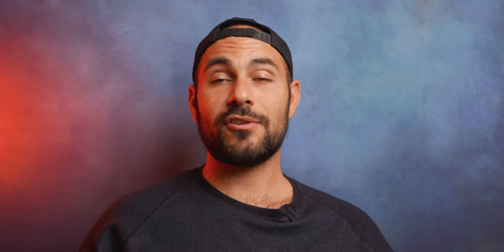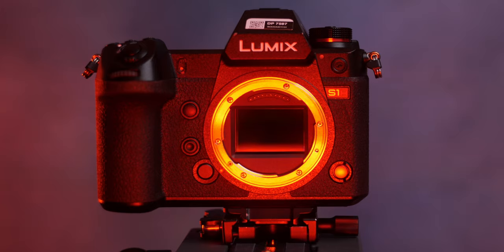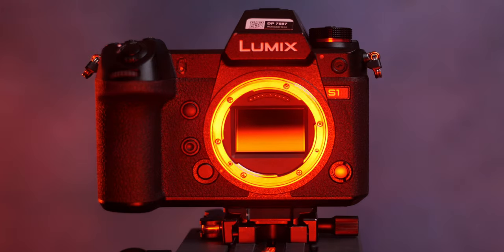I know this video is a little bit short, so I'm gonna give you an extra bonus tip. We all know that these cameras suffer at 24 and 25 fps 4K 10-bit while using continuous autofocus, mostly because we're using the full sensor. So if you use the APS-C region of the sensor, the autofocus performances are gonna be way better.